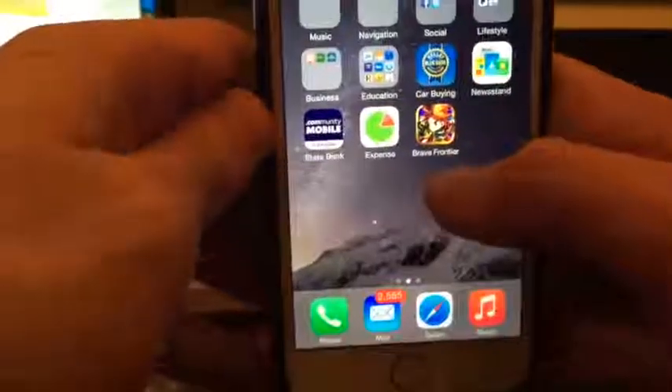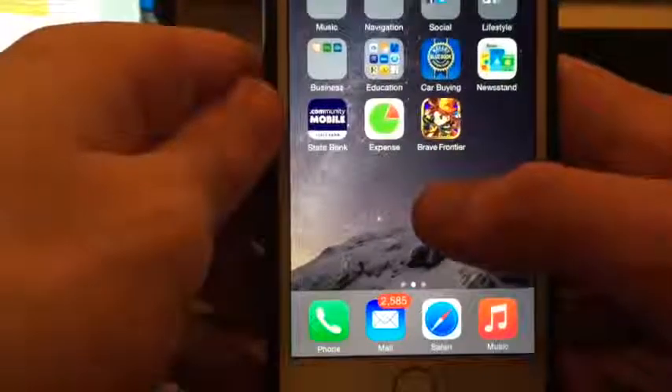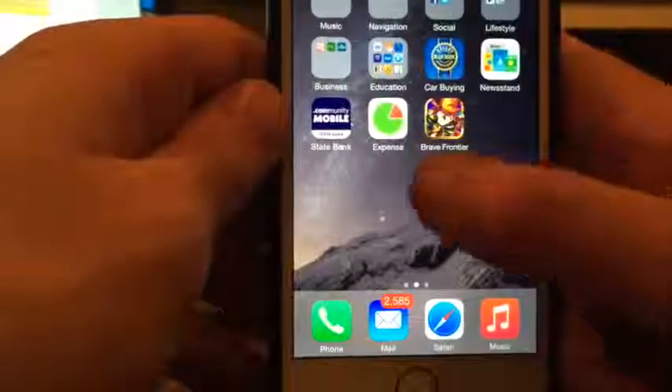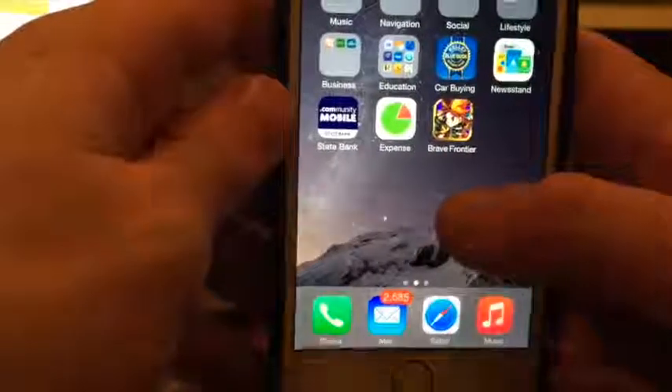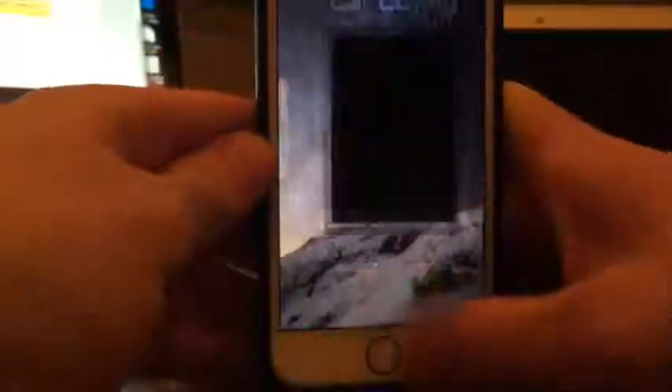Okay, the Brave Frontier app just finished downloading and installing. Once the app you've downloaded is completely installed, you want to open it up and press OK.